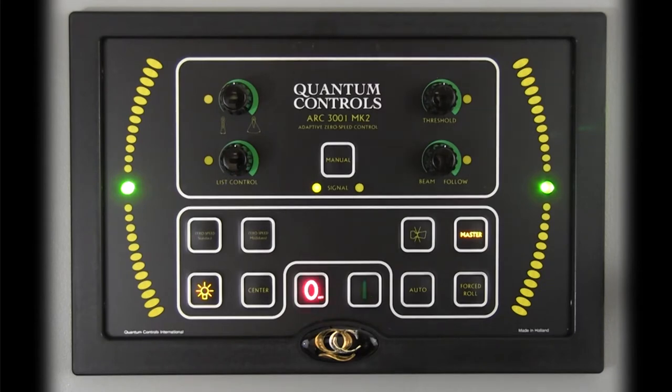Once powered up, the controller illuminates and indicators provide system feedback to the operator. In the middle of the control, the word 'signal' is positioned between two lights which indicate the roll angle signal received from the roll sensor. A roll to port will illuminate the left side light; a roll to starboard will illuminate the right side light.